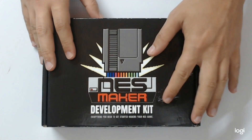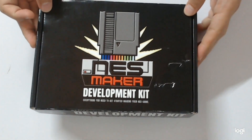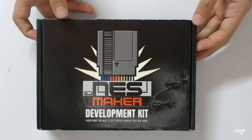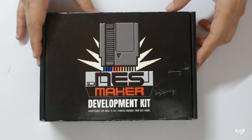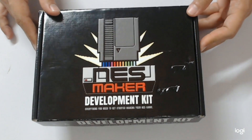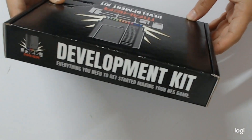First, as you can see, it's not in very good condition, but it was a long trip to my hands, so at least I managed to get it. This is a cool looking box. I already have NES Maker licenses, but I did want the physical development kit — this is kind of the deluxe edition of it. Let's go ahead and see what's on the box, and I'll tell you a little bit about NES Maker and what I'm planning to use it for.